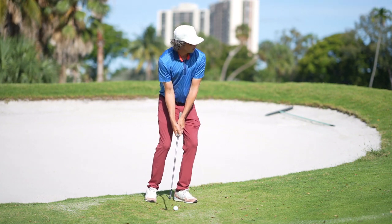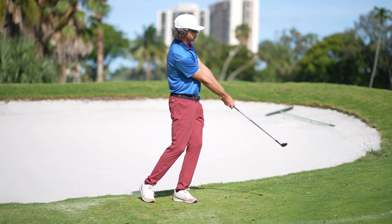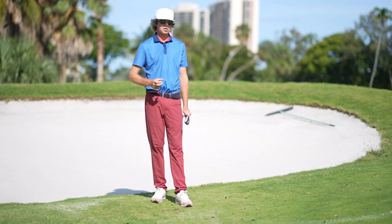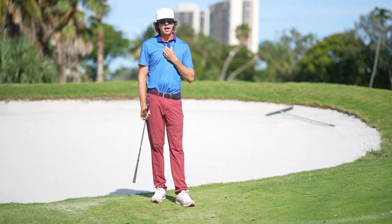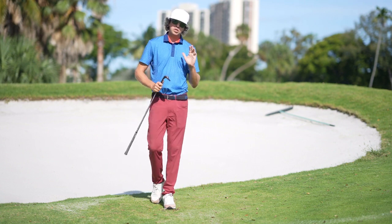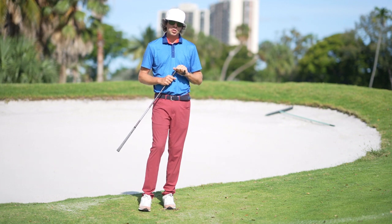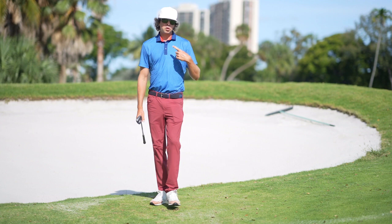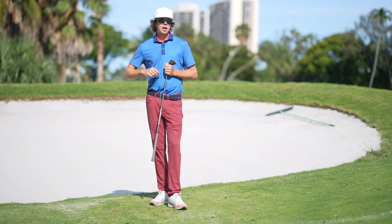I go in here, pressurize this — and we can see that golf ball came out with great contact, had a little bit of spin on it, and we're able to get it closer to the flag. Contact is always going to be the thing that gives us the best chance to predict what the golf ball is going to do. Without contact, we have nothing.